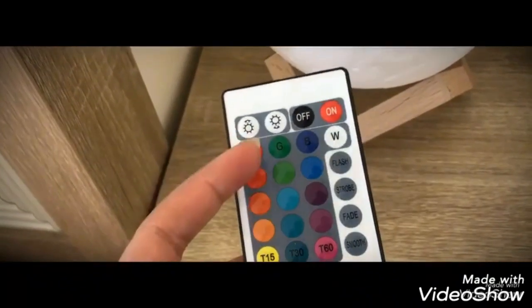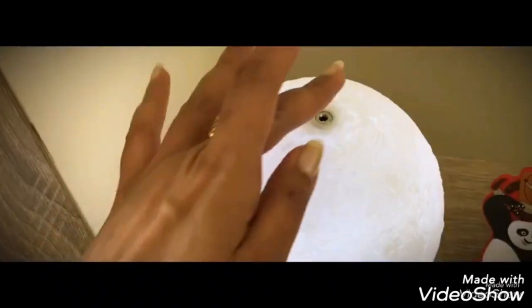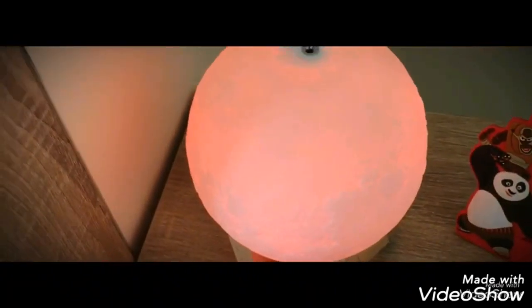This is a moon bulb — you can use a remote that also changes its colors. There are 12 to 14 shades; you just tap and choose. And this is rechargeable.